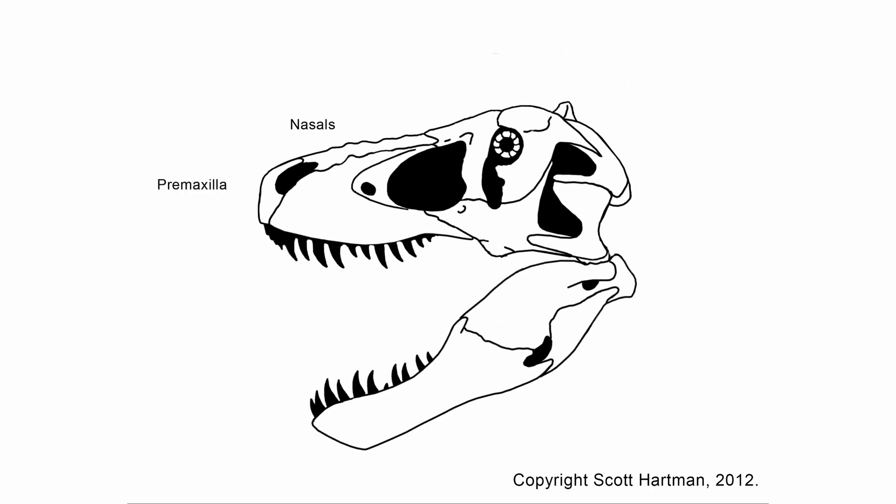You want to know what those bones should look like, what size they are, and their closest relatives, etc. And then it's just a whole lot of digital drawing.